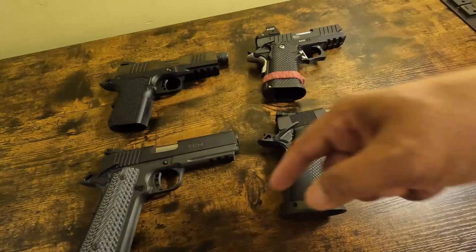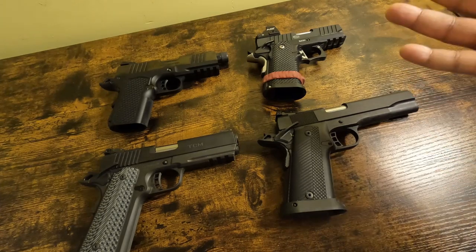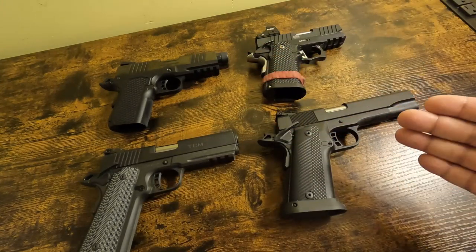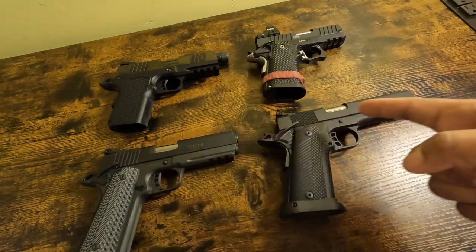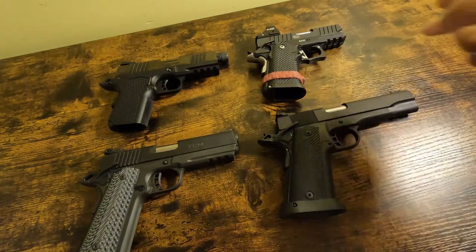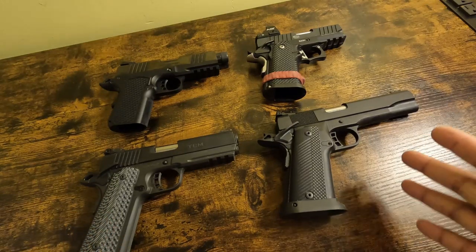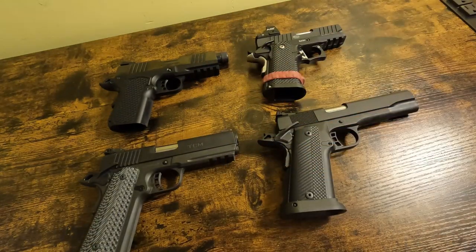All four of these guns share the same manual of arms. One is a 1911, this is a 1911, that's a 1911, and that one is not. Even though they share the same manual of arms, there are differences between these guns. They are very similar, yet very different.